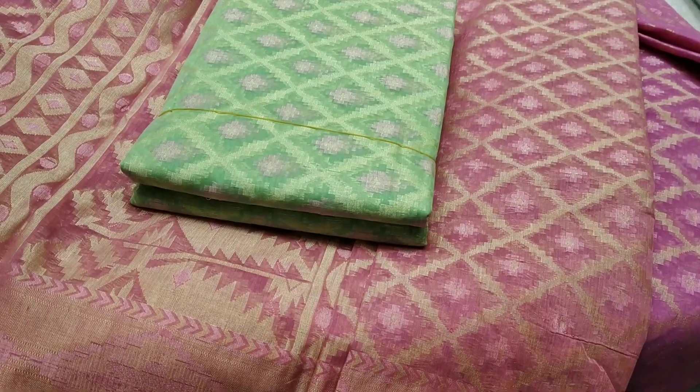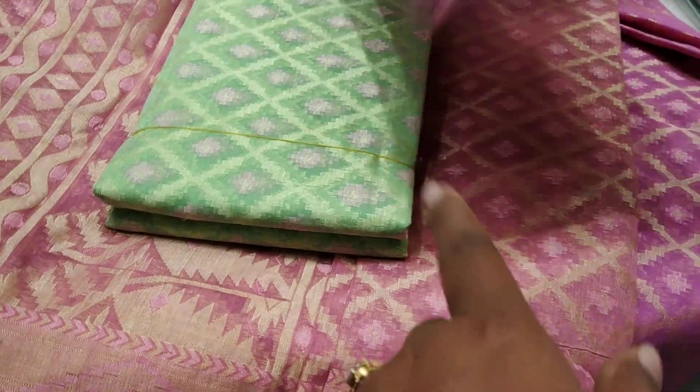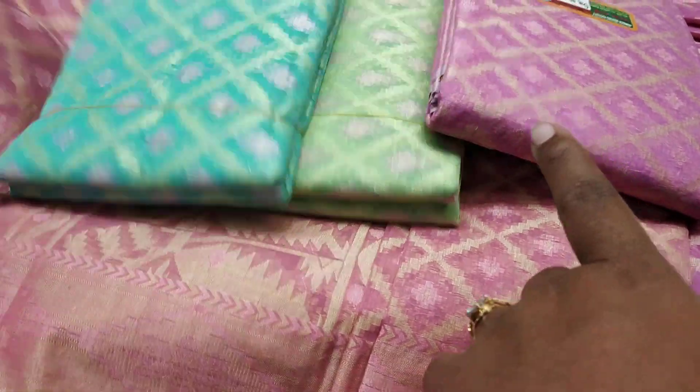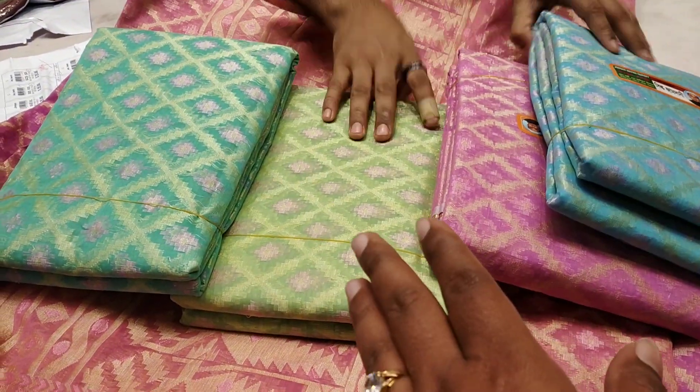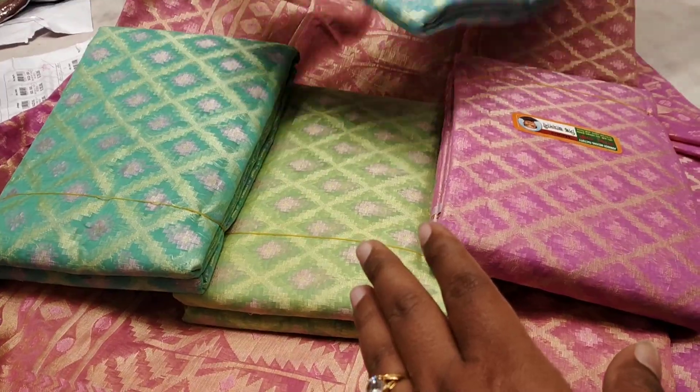The price is less and it is nice — the pattern is similar to the color. It is a purple type color and this is a paste color. The same design is more and the price is less.